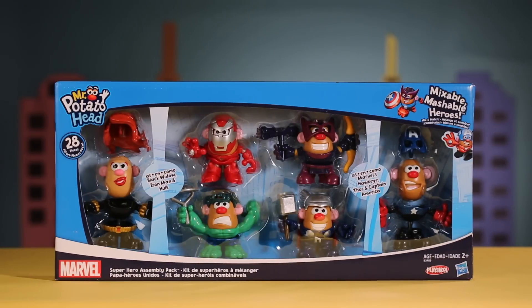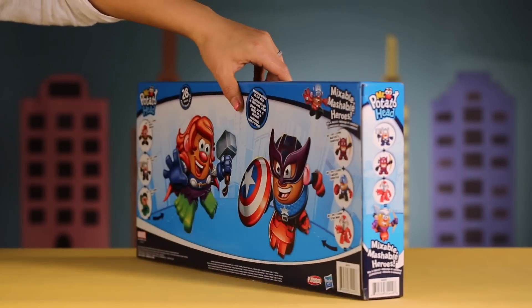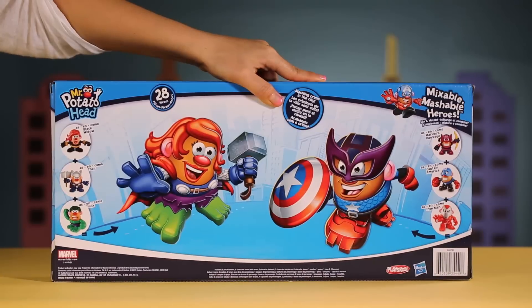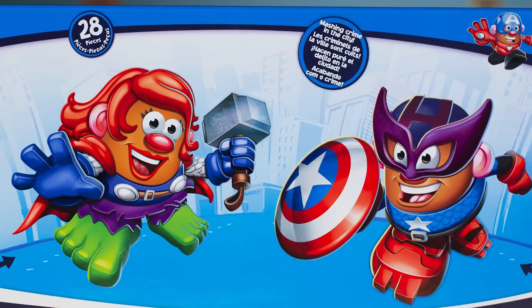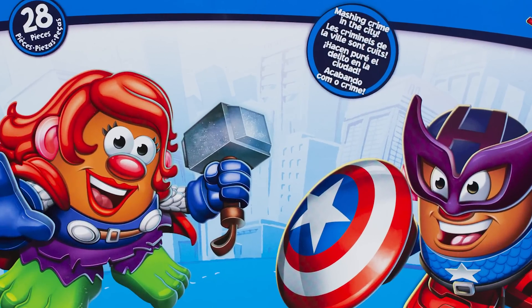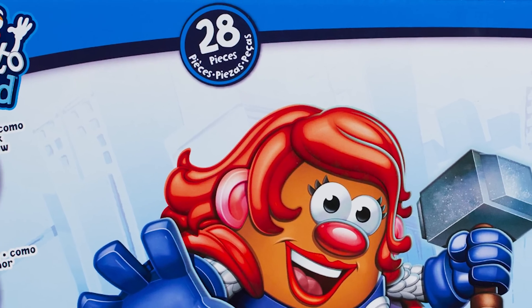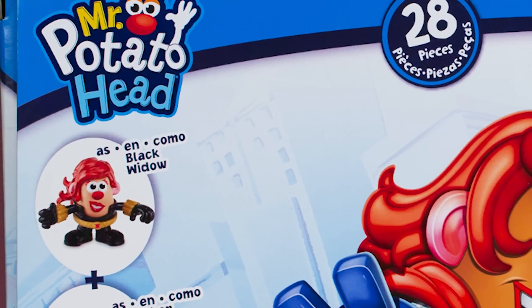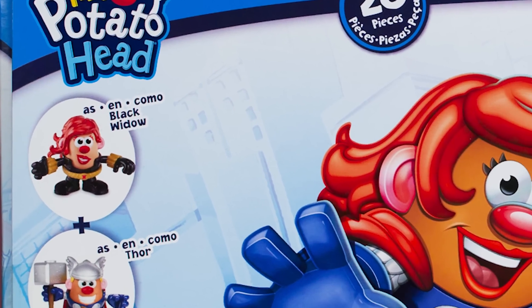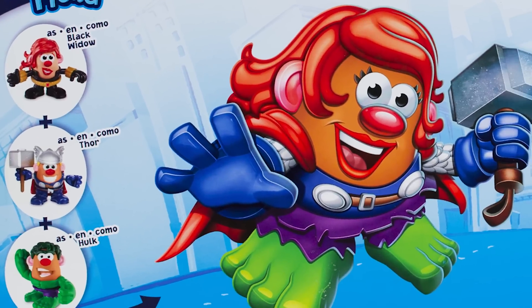Let's take a look at the back. On the back of the box, here in the middle, it says Mashing Crime in the City. On the left side of the box it's showing us it's mixing up Potato Head Avenger Black Widow with Thor and Hulk, which becomes this awesome new mixable mashable hero that you created.